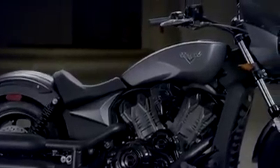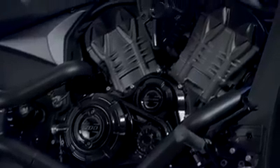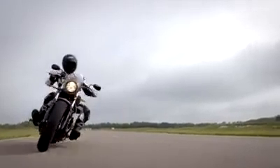Basically, if you're looking for a mid-sized bike that performs with the power and aggression of a muscle car and has the heart of a race bike, you have found it in the Victory Octane. Welcome to Modern American Muscle.